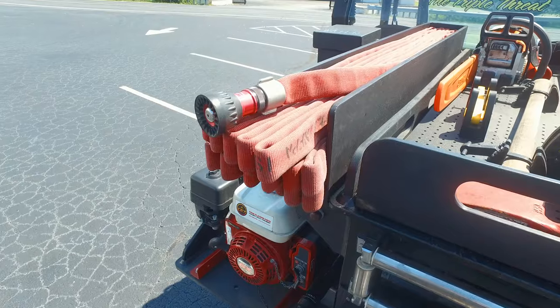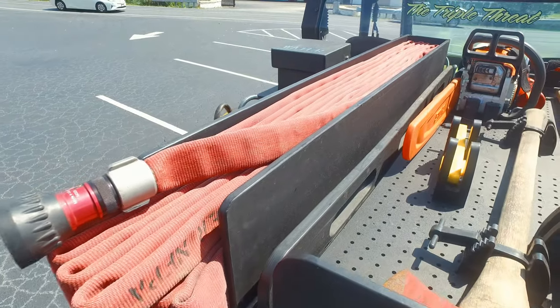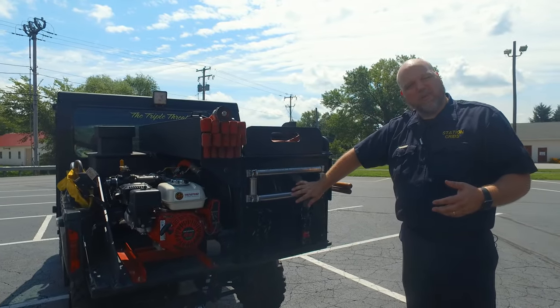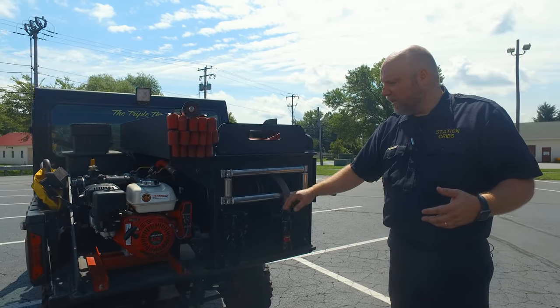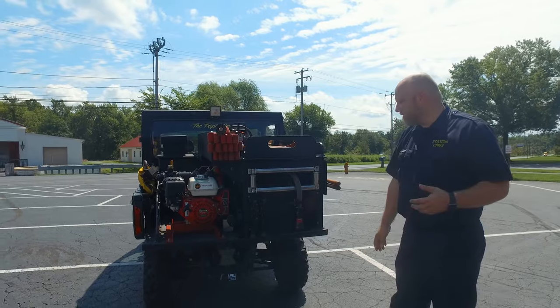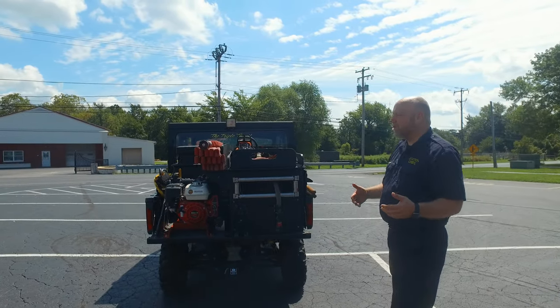We can actually do an inch hose — I believe this is carrying close to 50 feet of inch — but we also have it preset with a reel. This is about a hundred-foot reel. You've got all your tools to access your hydrants, and as we work around, this is where the tools come in.